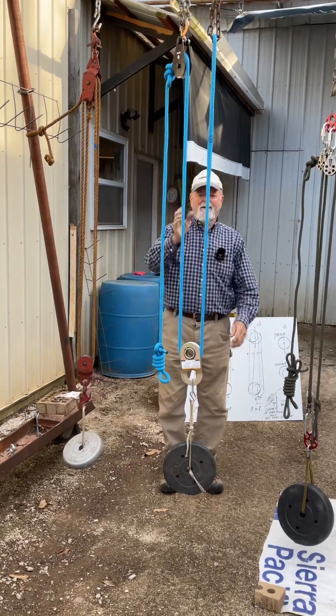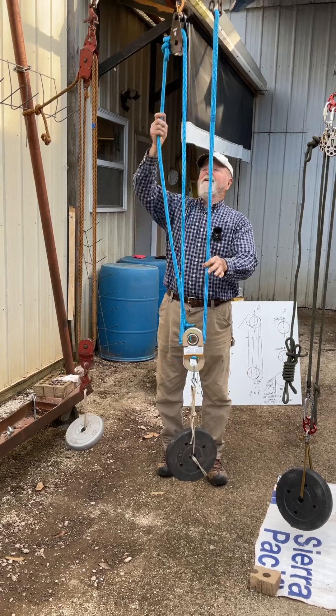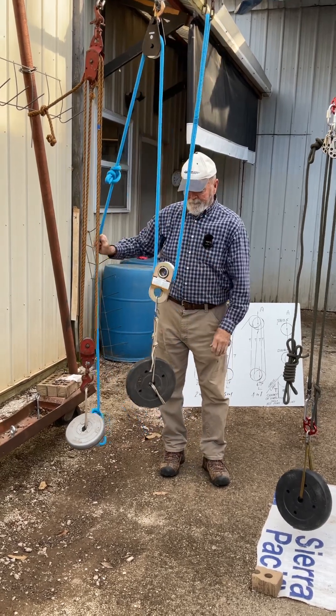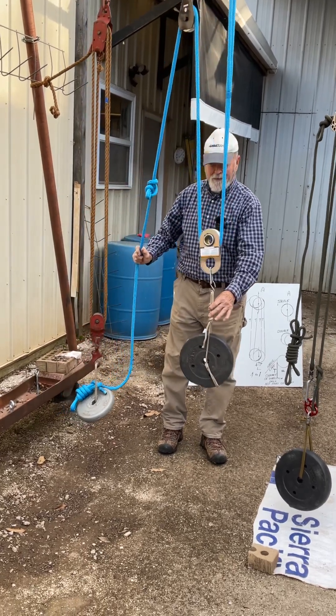The next one right here is a two to one. This is the haul line. It changes the direction of the pull. It doesn't contribute to carrying the load.